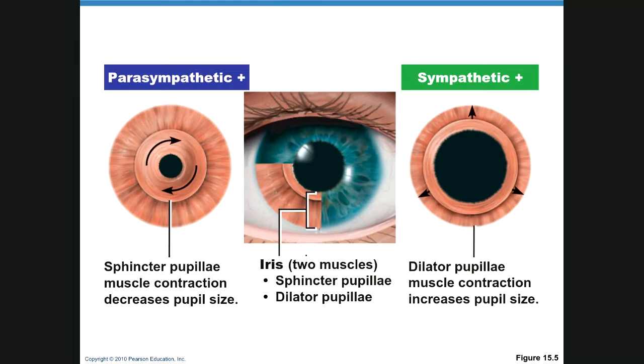The eye has two sets of muscles for dilation and constriction. The sphincter pupillae is a circular muscle under parasympathetic control that causes the pupil to constrict. When you get sympathetic stimulation, the dilator pupillae pulls outward and causes the eye to dilate.